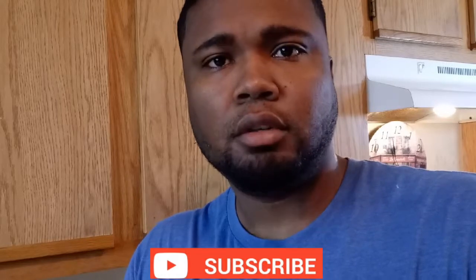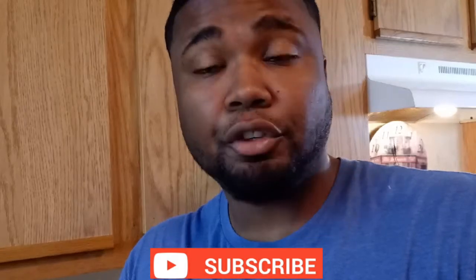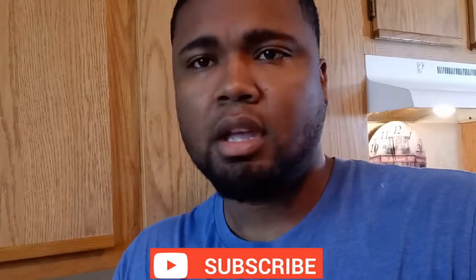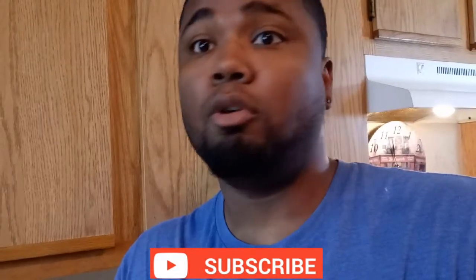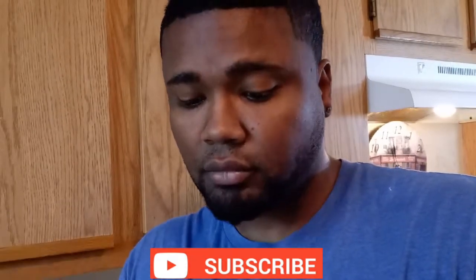If you like this video guys, subscribe to my channel, like this video, activate the notifications, leave your comment, and if you want more videos like this just let me know and I'll be posting more and more. I'll see you guys next time.